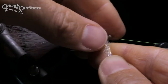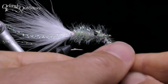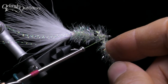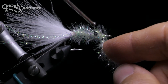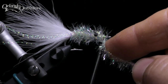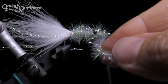Once you've got the estaz wrapped to the front, you need to bind it down. First, I'm going to pull the bobbin cradle out of the way. I'm still keeping tension on the estaz with my right hand — if I let go now, it will start to unravel. I'm going to wind up the excess thread so it's fairly short, and use my left hand to bring the bobbin up and over the hook shank and the estaz, and drop it on the other side. Do this one more time in exactly the same location, and with the weight of the bobbin, the thread and estaz will not come undone. Make sure you pull the thread tight to snug the locking wraps down.